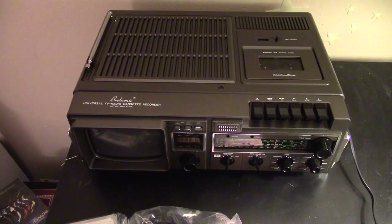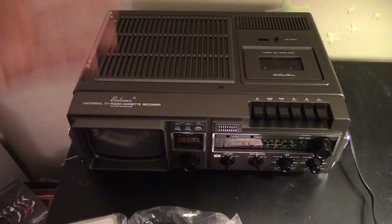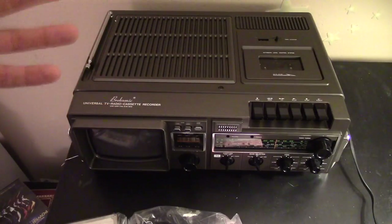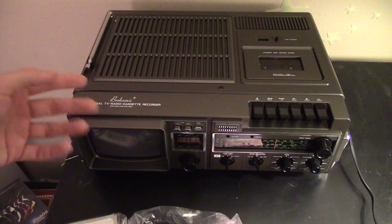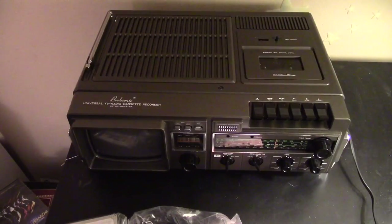What's up YouTube? Today we're going to be taking a look at the Brooksonic Universal TV Cassette Recorder from 1981. This came to me brand new from Brooksonic themselves. They've seen my YouTube channel and noticed I have a knack for vintage electronics, so they thought to send this to me, which I gladly accepted.